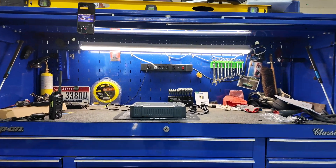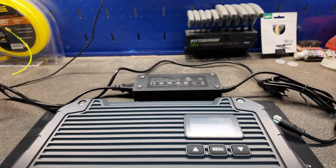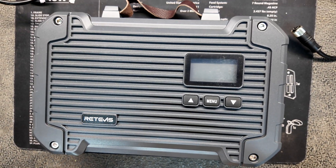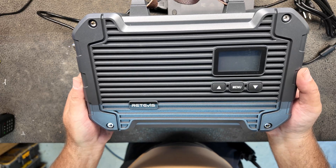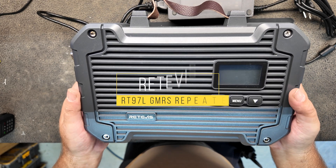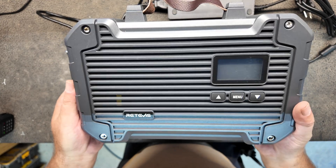Guys, we're going back out into the shop, and today I'm going to show you the latest from Retevis in the GMRS repeater world. This is the RT-97L from Retevis — their newest GMRS repeater — and we're reviewing it today on K6UDA Radio.